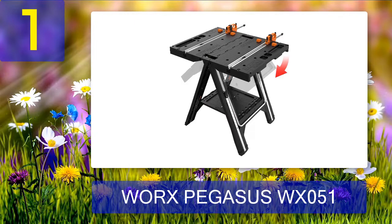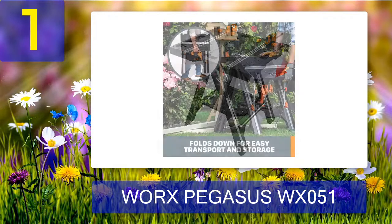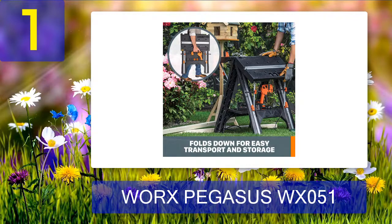Coming in at number 1: the Worx Pegasus WX051. There's a lot to admire in this Worx Pegasus workbench — the design is top-notch and every inch is functional. There are several slots for your tools, plus recessed containers for screws, nuts, and bolts. Clamping a piece of wood to work on is a breeze thanks to the multiple clamps included. It has a bottom shelf where you can keep all your tools at hand, and you can even securely attach a power strip at the side of the bottom shelf for corded tools.